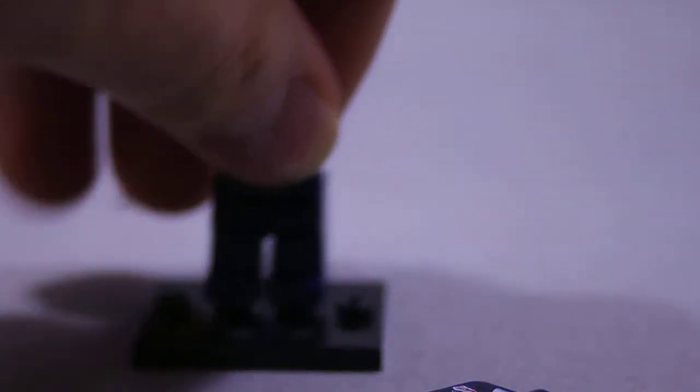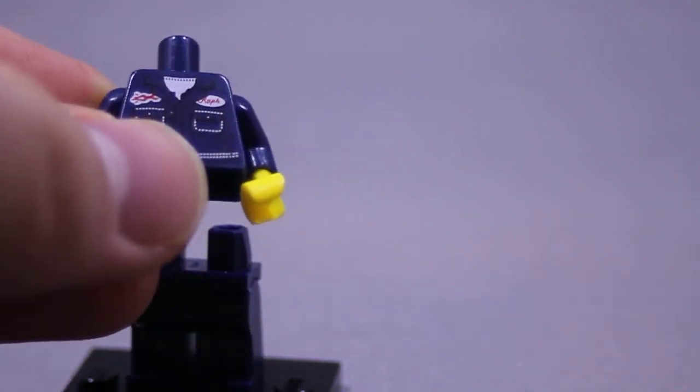We got our little Lego feet here — nothing really special there. Kind of blue jeans, and then we got a little Lego shirt there. You can kind of see his name emblazoned in there. It says Ralph, kind of I think. So his name is Ralph.